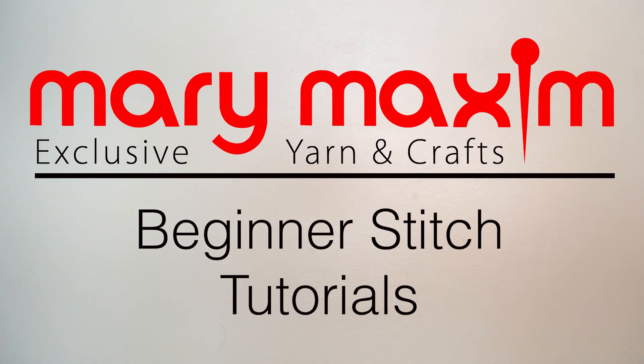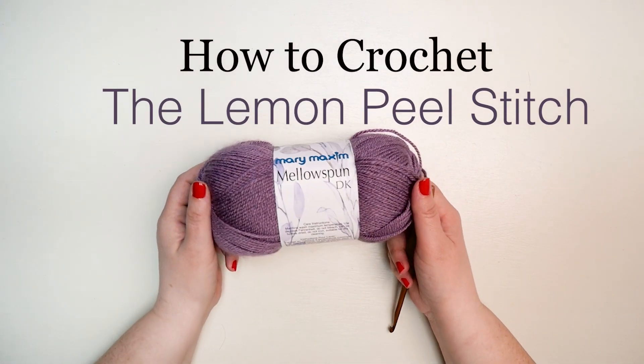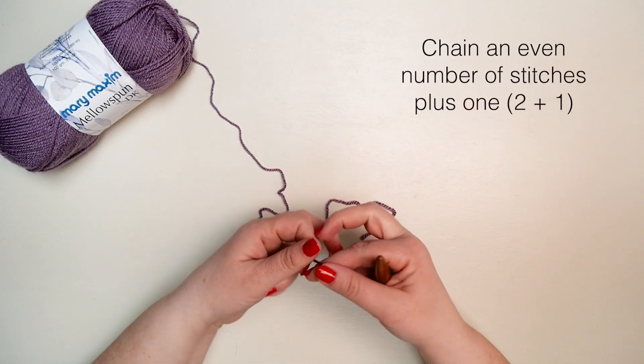Thank you for joining us on our beginner stitch tutorial series. Today we're going to learn how to crochet the Lemon Peel Stitch. We're using Mary Mack's Mellow Spun and a size I9 hook.